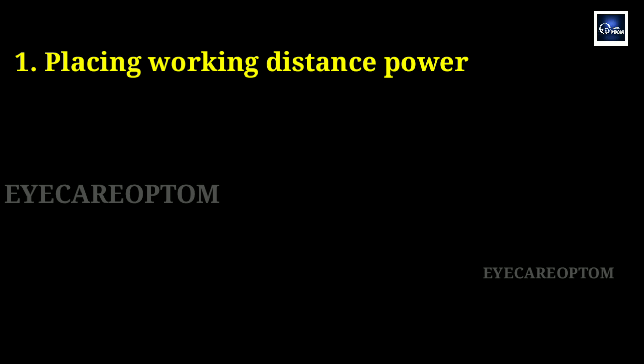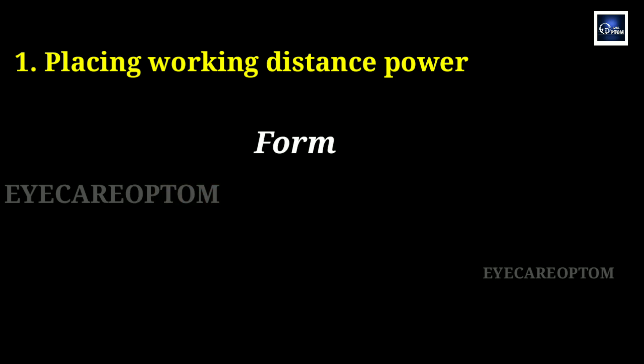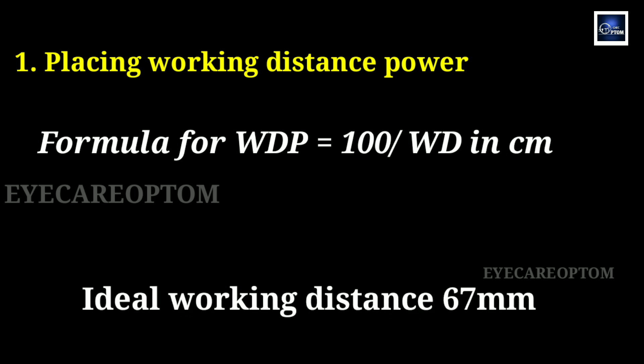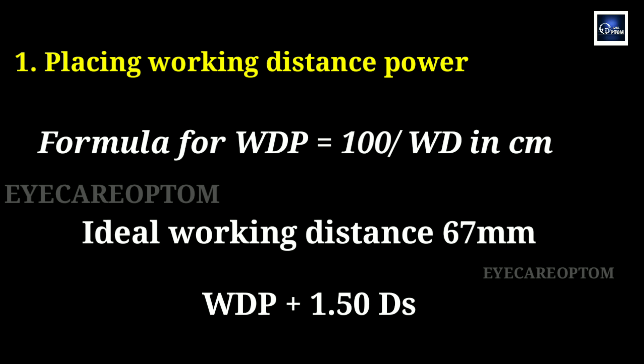Number one, placing working distance power. Basically, working distance is the distance between the patient eye and where the examiner is holding the retinoscope to see the reflex. The dioptric value of this distance will be the working distance power. The formula for working distance power is equal to 100 divided by working distance in centimeters. Ideally, 67 centimeters will be used as the working distance, so usually working distance power will be plus 1.5 diopters.